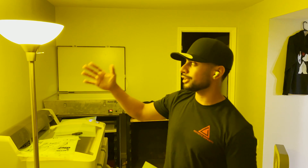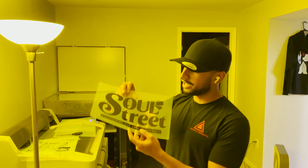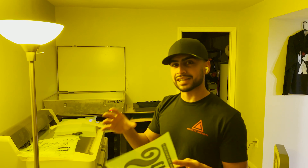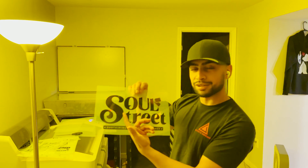Even though we're going to be using white ink on the shirt, we always have to print our transparency films black because the emulsion on the screen is photopolymer — it's sensitive to light. That's why we have a yellow safe light here. When we put this onto the screen and blast it with light, the black blocks the light from hitting the screen, which doesn't let the design part harden. Whatever touches light hardens; whatever the black covers doesn't harden, so when we wash it out, it just washes away.